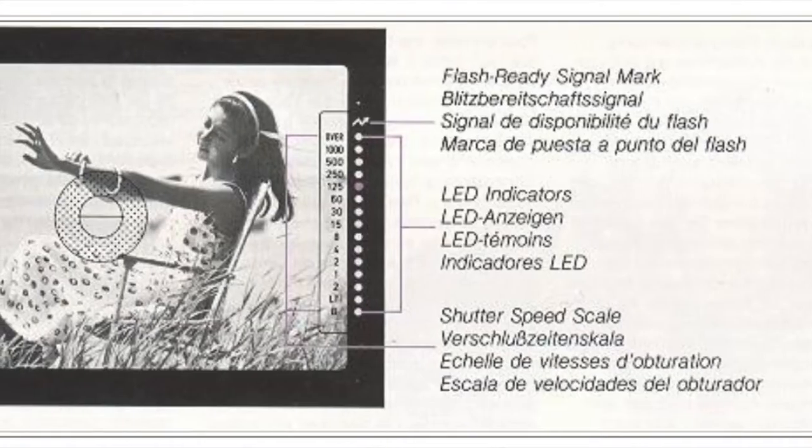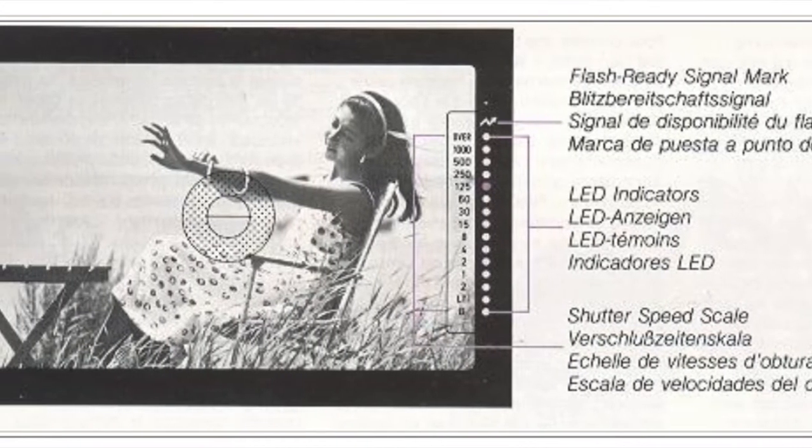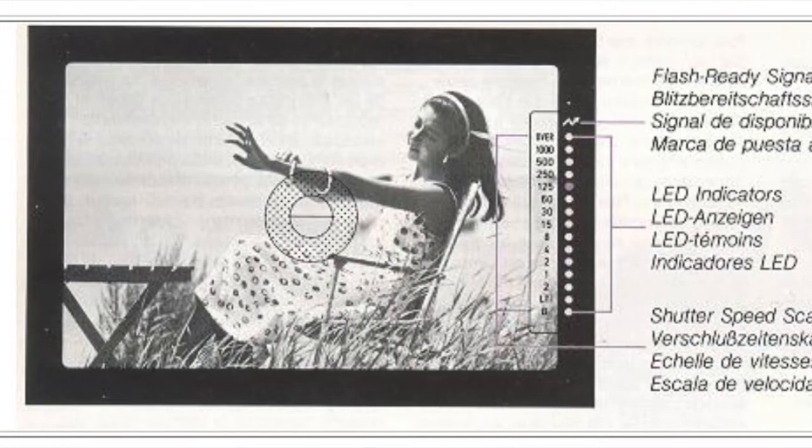It works just fine and it's well labeled — kind of nothing special. The viewfinder is pretty nice and bright. It has shutter speed LEDs along the right side, with one at the top that says 'over,' meaning it will be overexposed even at the fastest shutter speed. The bulb indicator at the bottom will flash if there's going to be underexposure.